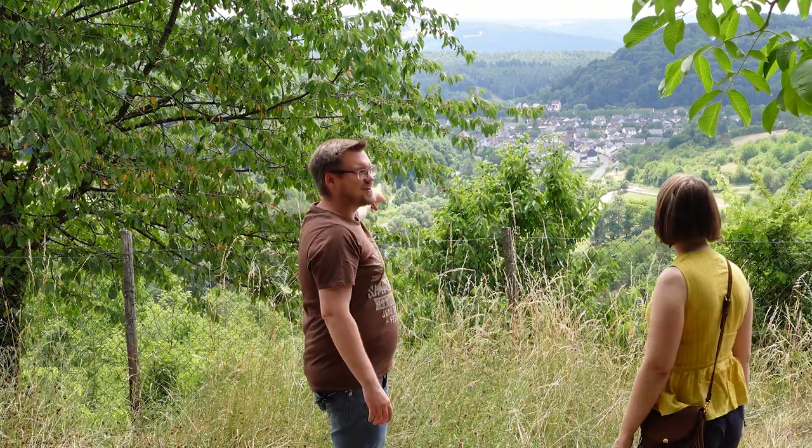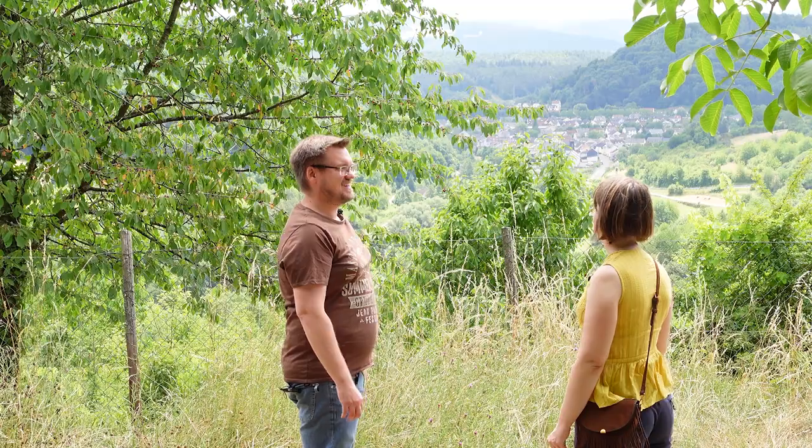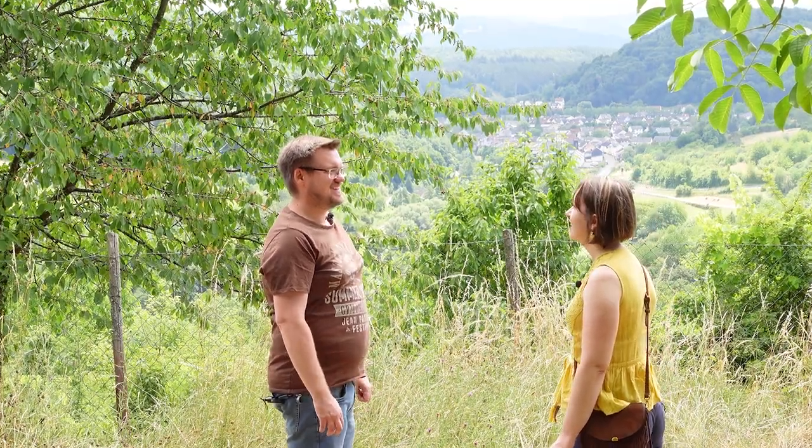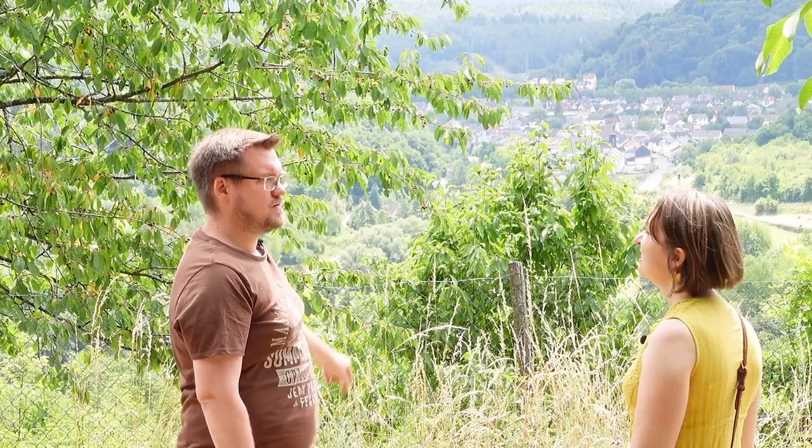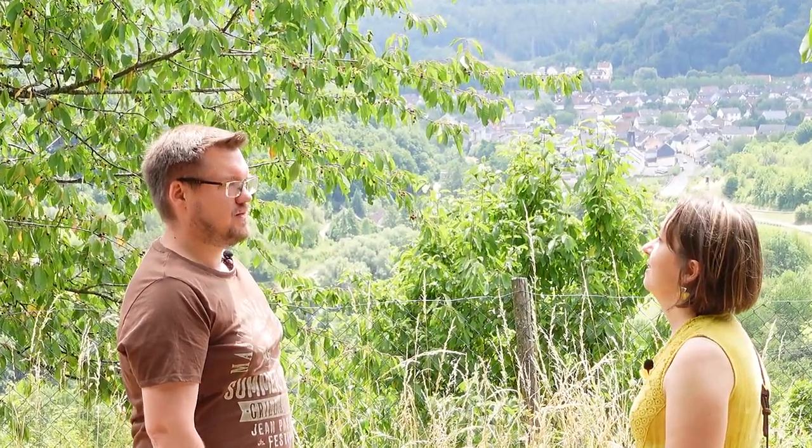Wow, look how nice the view is here. Nice, very nice, but can we have a coffee? But look how far the town is away. But you want a coffee now. Like now? Now. But Olga, you know what that means, right? No, not this again.